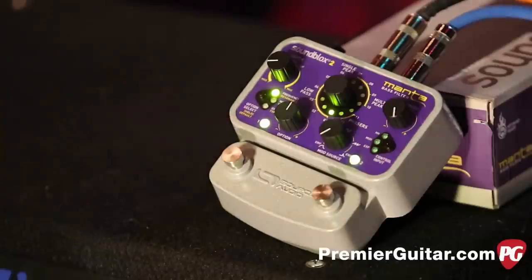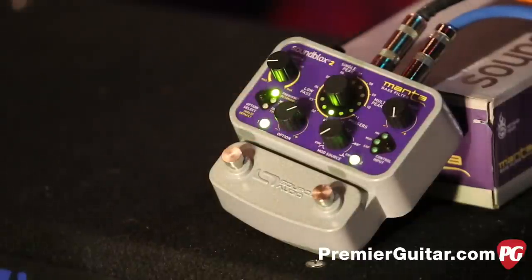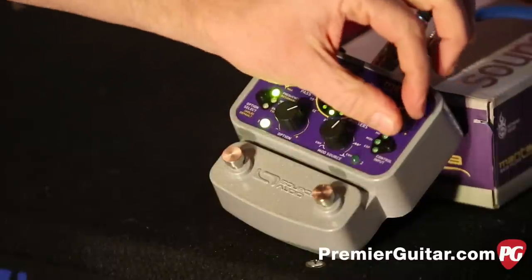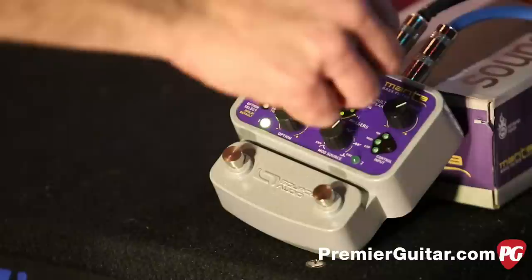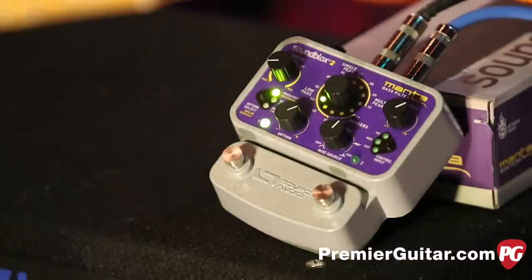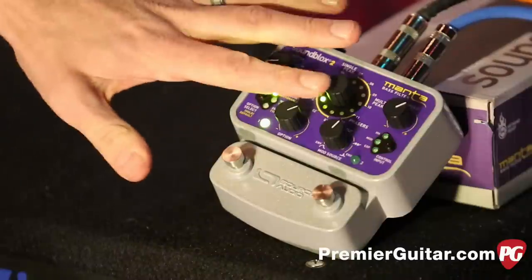So now we're going to change to frequency control. Now I haven't touched this option yet — still the same. But now, that's what sort of triggers it. And all I changed was just this one control. And now you have space age stuff.